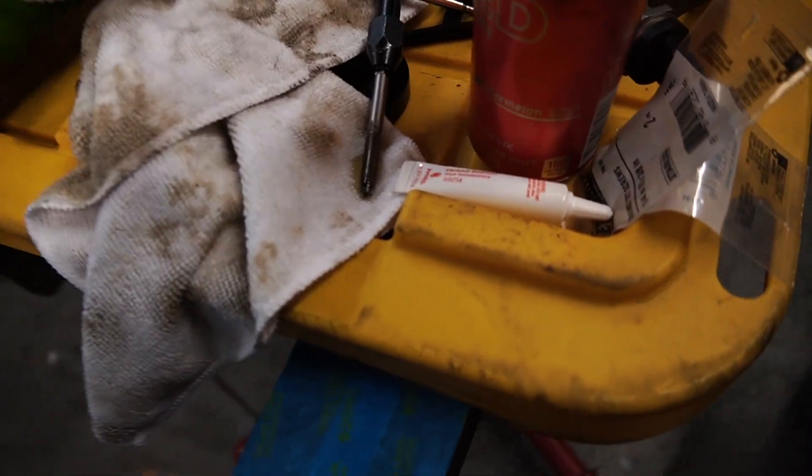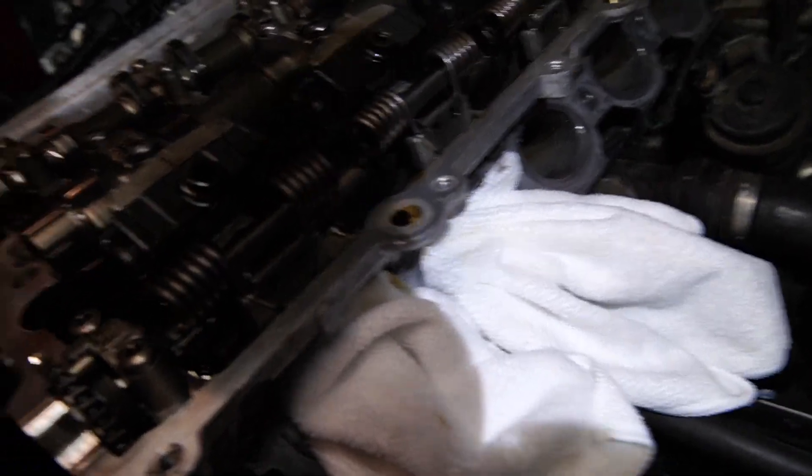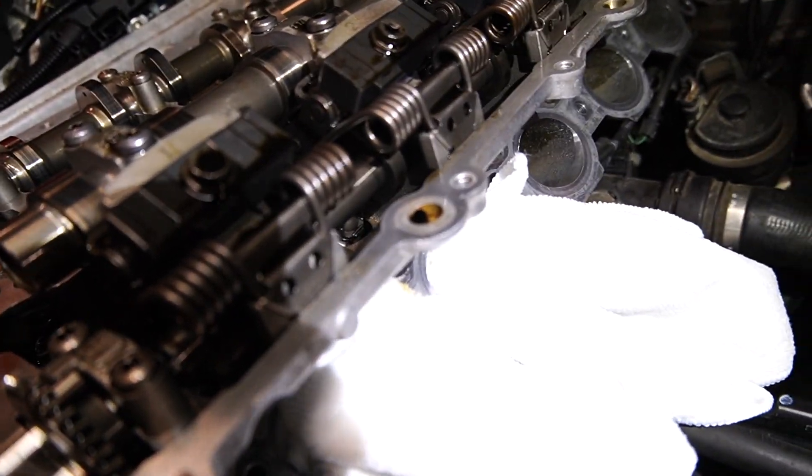Before we actually begin tapping these ports, we're going to put some cutting oil — a little bit in the hole and a little bit on the actual tap that we're using. Now that we have a clear view and an idea of what we're doing, we're going to go ahead and tap it.